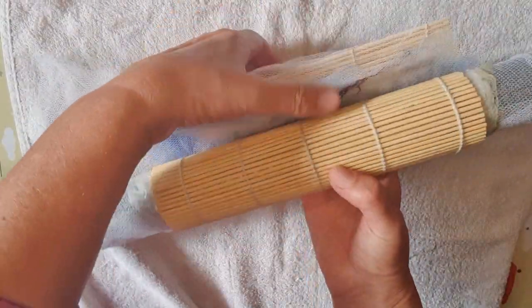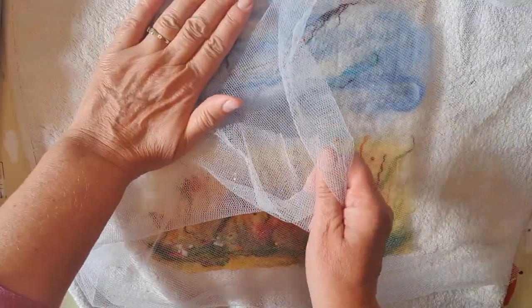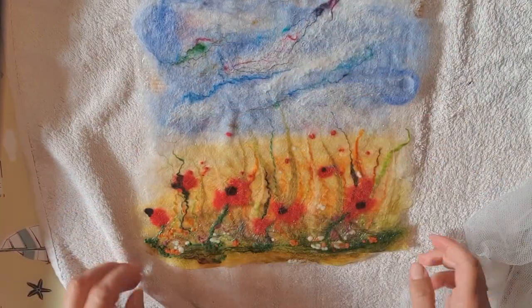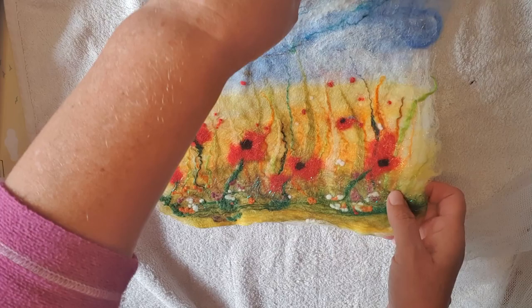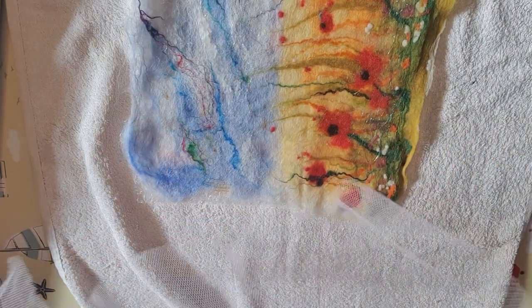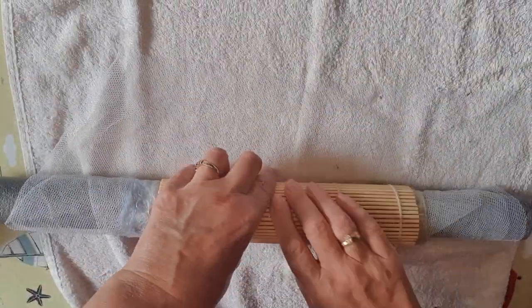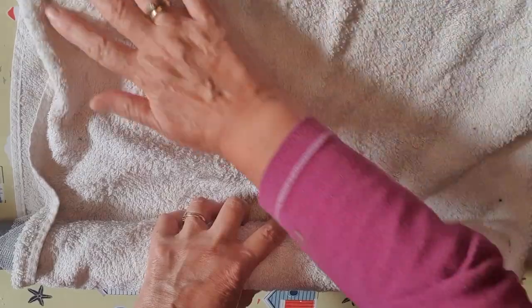Open the bamboo mat and the picture underneath. Take off the netting carefully — it might have stuck slightly but that's okay. I'm just double-checking I haven't got any creases in. There was a little crease there but that's gone now. Lift up just the bubble wrap and the picture, turn it 90 degrees — a quarter turn — put the netting back over, roll it in the roller and then again in the towel. You're going to repeat that process four times, rolling for 50 rolls in each direction. Each time I'm going to give it a quarter turn.